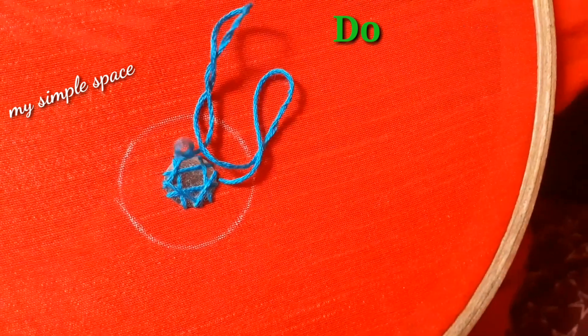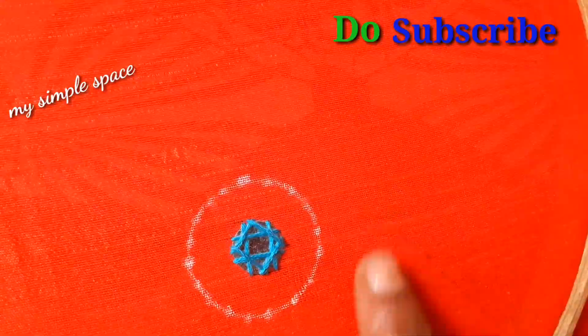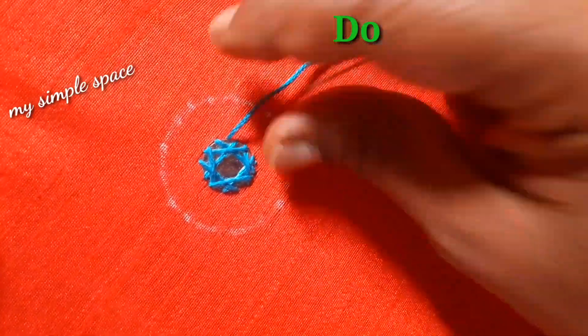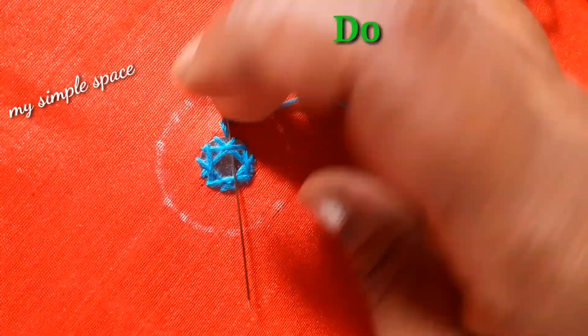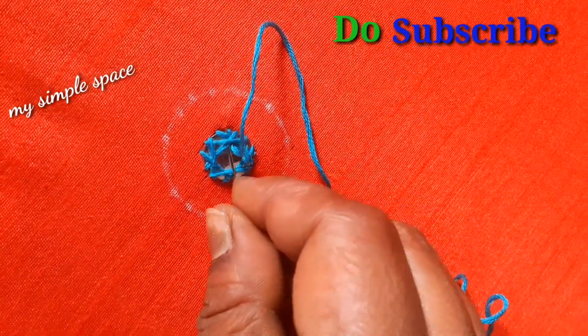Now we have to cut the second layer. I will cut this part after the beginning. I will cut some dots and cut it all over here, so it will be easy to cut it.